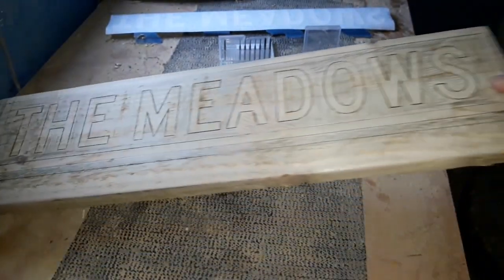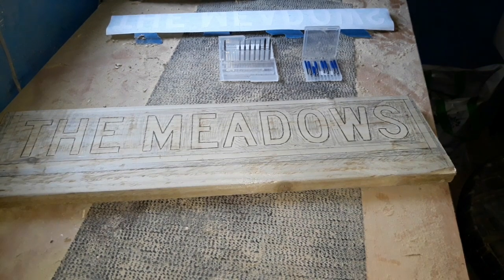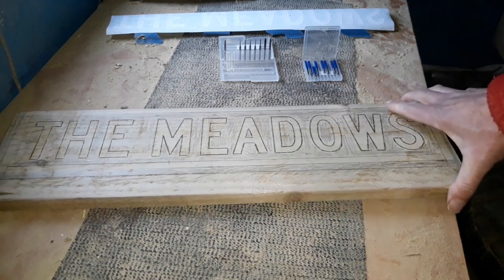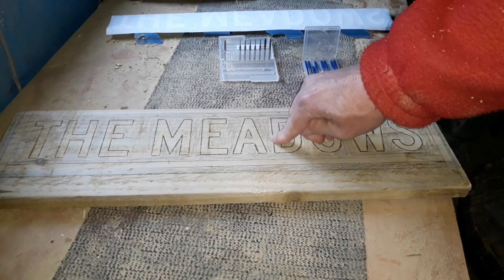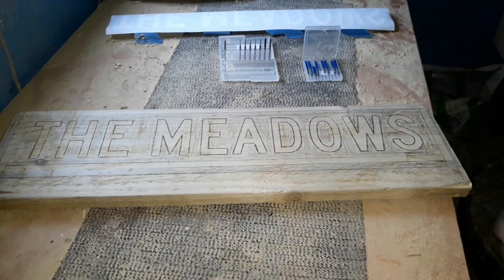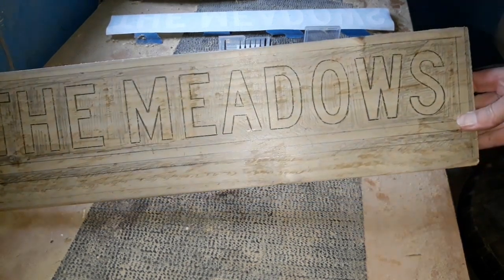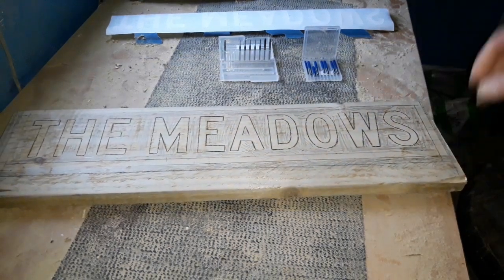That gives us our little four-and-a-half inch by twenty-one inch blank. Nice and easy — the straight lines could be an issue but we'll focus on those. This is just going on the side of my shed, so it's a nice little practice piece for somebody that's new to the game.